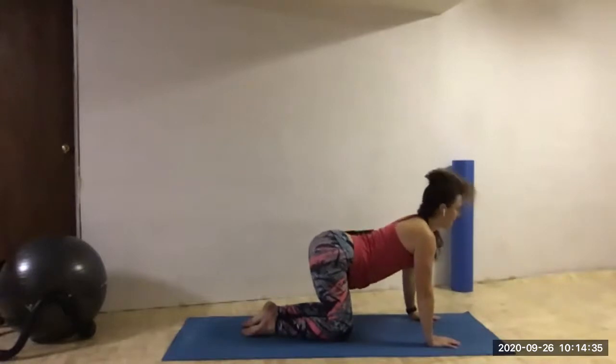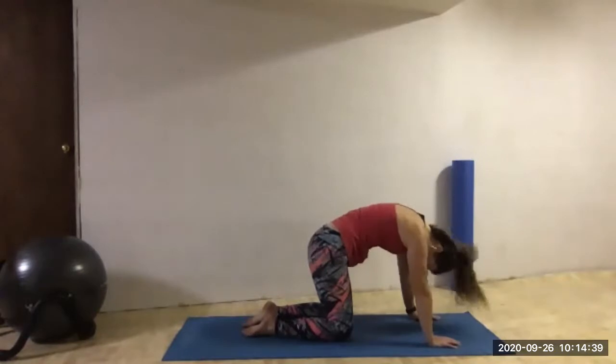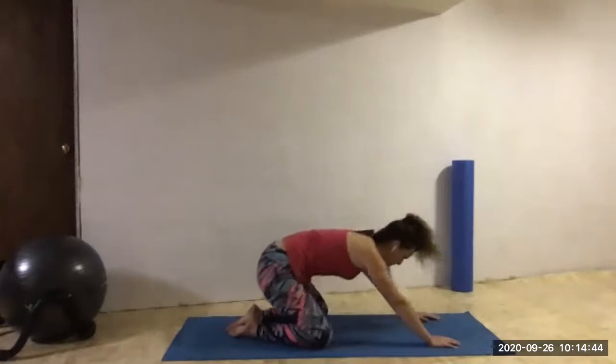Inhale, open — last time in the cow position. And then exhale, round up into cat as high as we can go. Pressing back into child's pose. Sink the hips down to the heels, extend those arms forward. Let's rest our foreheads to the ground.